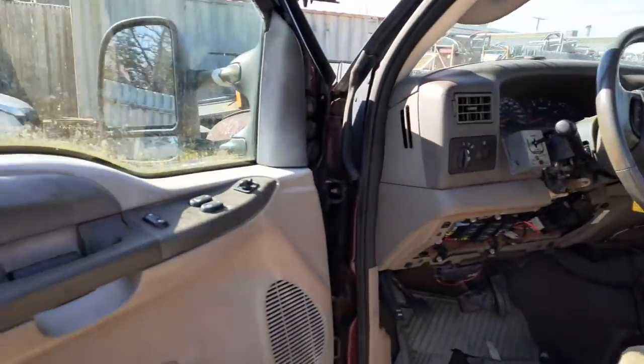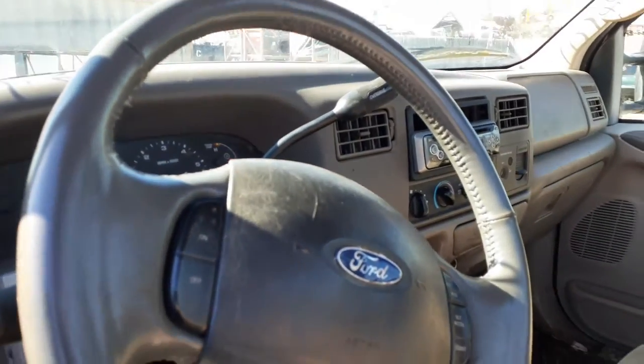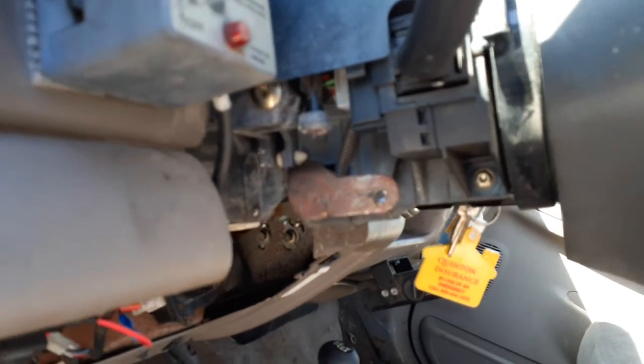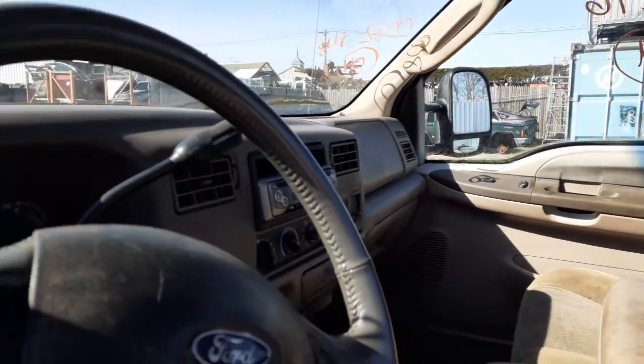Let's go to the inside. Here's your window switches with the power locks, single automatic. Steering column is a gray column — it's got tilt, cruise, delay with the overdrive. It's got the key. Missing the tilt handle. It's your cluster — it's got 182,000 on it. It's your heater controls. The radio's aftermarket. Seats are no good, nothing inside is any good, visors are bad, windshield's broke. The seats are manual seat tracks on buckets.